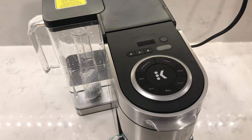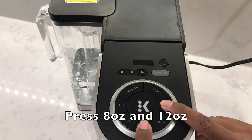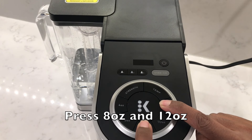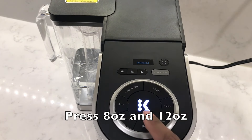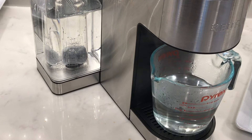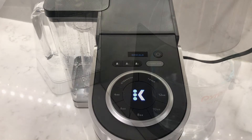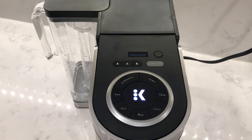Close the lid on the reservoir tank and press and hold the 8 ounce and 12 ounce buttons together until you see the descale notification on the display screen. Press the center flashing K button. Press the flashing K again until the process is complete and you see 'add water' on the display screen.